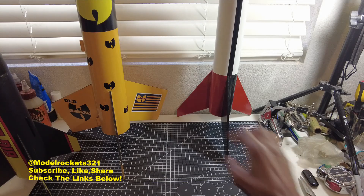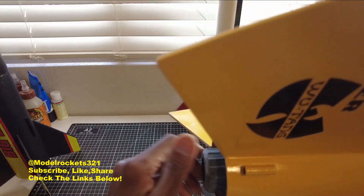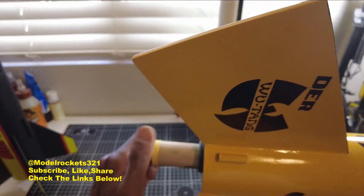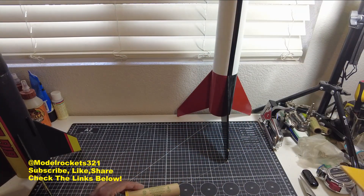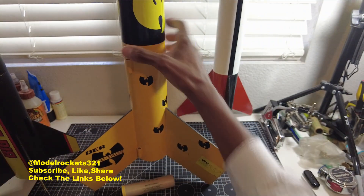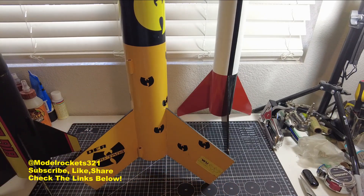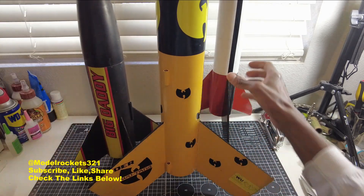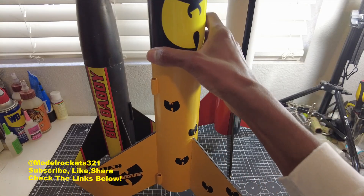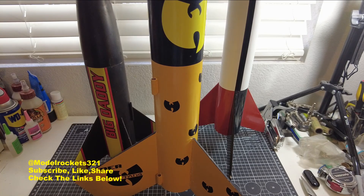Then we have what used to be the Red Max but I changed it to the Wu-Tang rocket. Nice, heavy-duty, bulletproof fins — solid build. Had an F15-4, one of the Estes 29mm black powder motors. Nice slow liftoff because this is a heavy rocket. A 29mm compared to a 24mm motor is a lot bigger — a lot more powder, a lot more power. That was today's flights. Subscribe, hit the thumbs up, drop a comment, and we'll see you on another video.